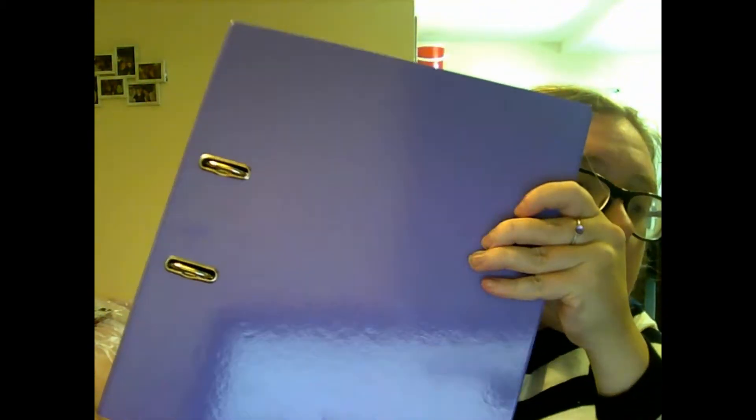I also got a purple file to put notes in, as well as two packs of the pop-up wallets that go in the file to put like written notes in.